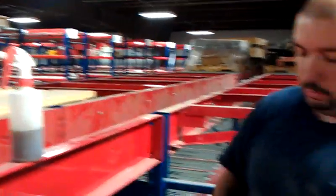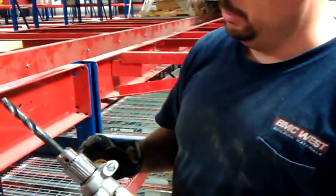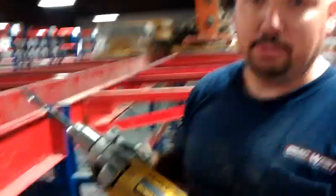What we're using today is just a Milwaukee black oxide anodized drill bit, and just your everyday DeWalt drill that you can get at your local home improvement store, and here's what we do.